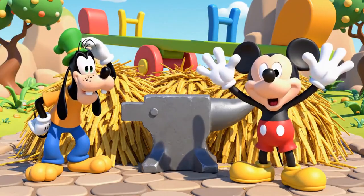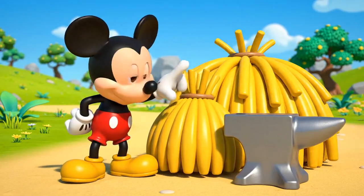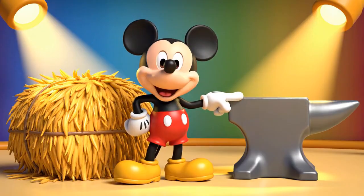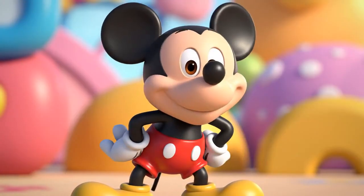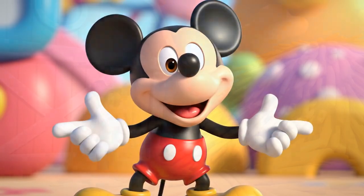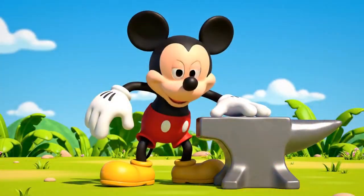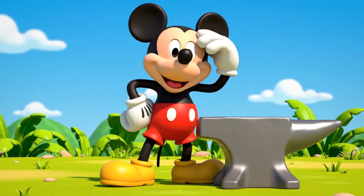Oh no! The path is blocked! We need to move the lighter object first so we can squeeze through! Which one is lighter? The hay or the metal anvil? The hay! That's right! Stand back, Mickey! But the anvil is too heavy! Good thing we cleared the hay!